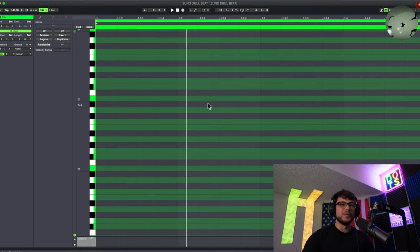We're going to go 140 BPM — that seems to be what most drill beats are set at. We're also going to use E minor just so we know what kind of notes we can play, and then we're just going to start messing around on the keyboard and see what we can get.